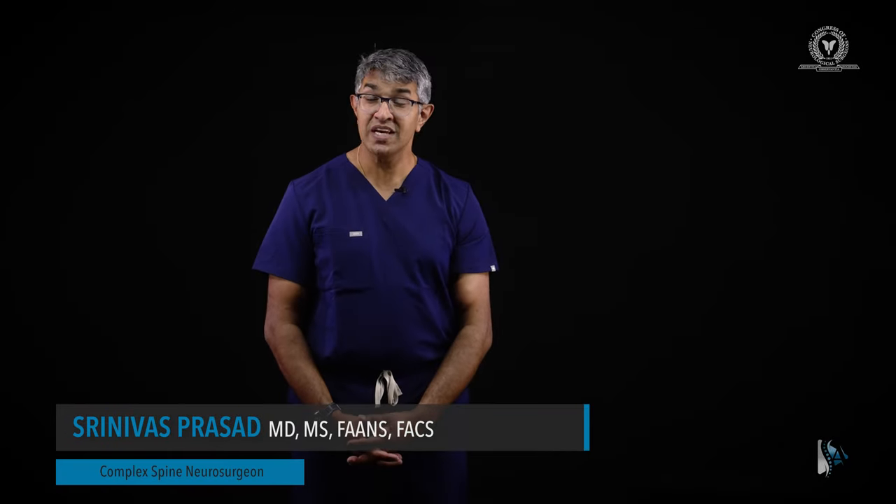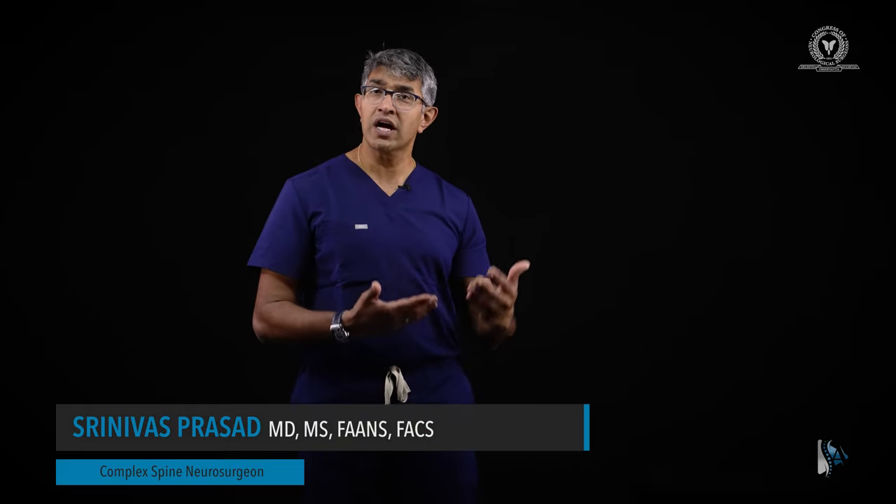Welcome to Spine Academy. In this surgical technique video, we're going to review my technique for placing C3-6 lateral mass fixation. These screws are a valuable adjuvant in surgeries like a posterior cervical decompression and fusion and many other procedures. Efficiency in these procedures really requires having a good workflow that you've rehearsed. We're going to talk about the landmarks and anatomy relevant to placement of subaxial lateral mass screws, and go over my workflow for placing them.